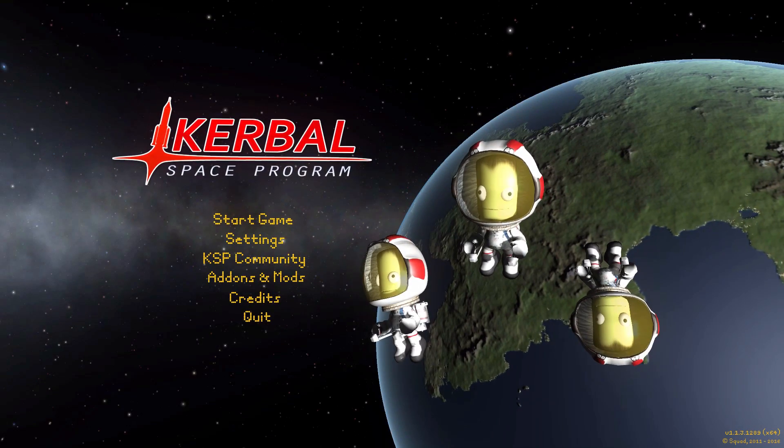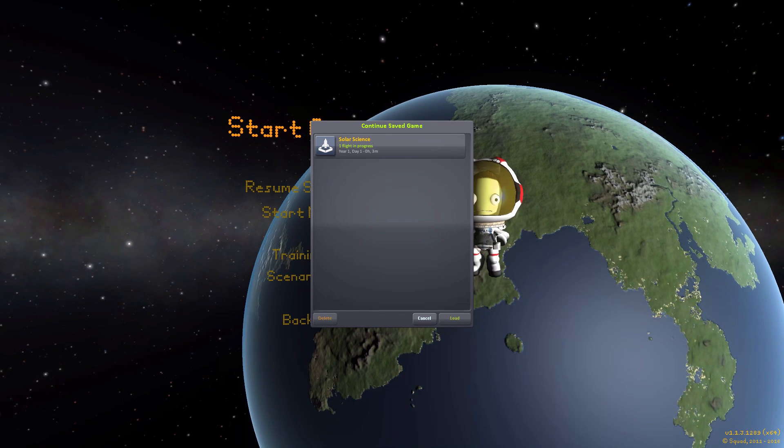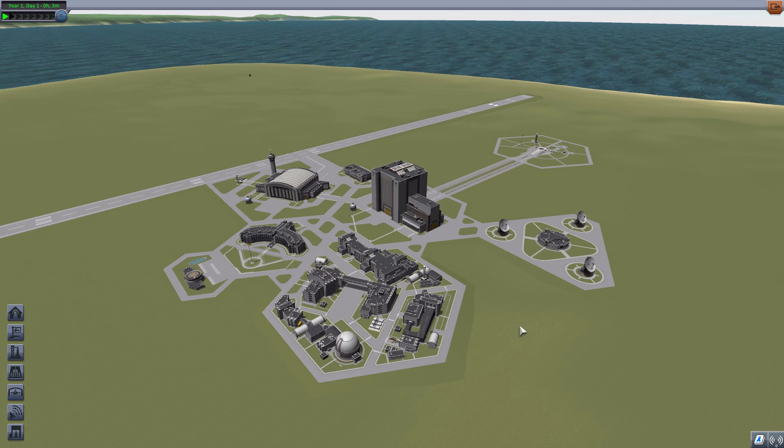Hello everyone and welcome back to Korobo Space Program, where today we're having a look at yet another wonderful mod, this time in the form of Solar Science, which is being made by forum user Snoopy20111. What this piece of work looks to add into the game is two lovely new pieces of scientific instrumentation, actually based on two different real-world experiments currently examining our own sun — the SOHO and STEREO spacecraft.